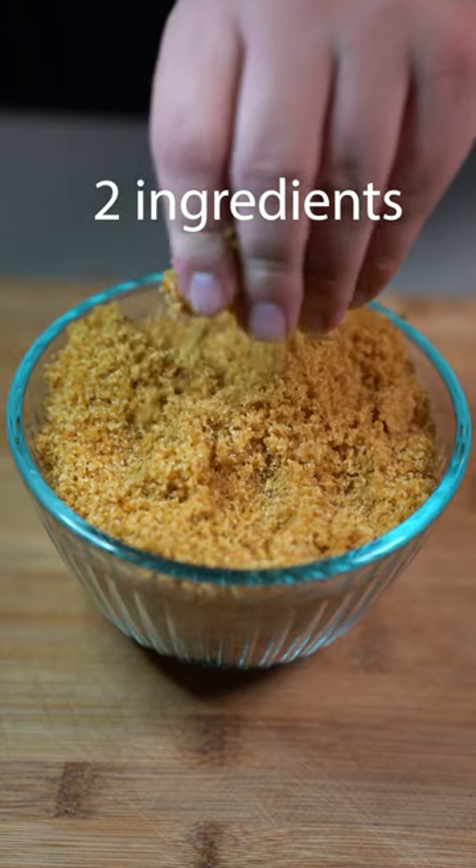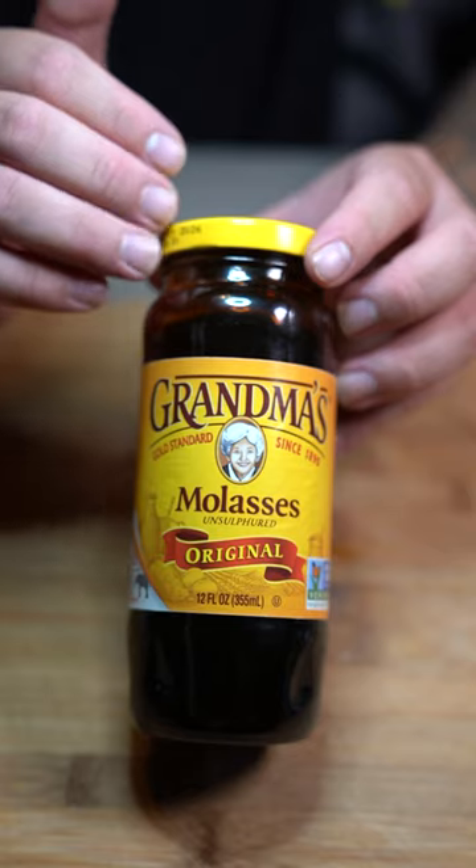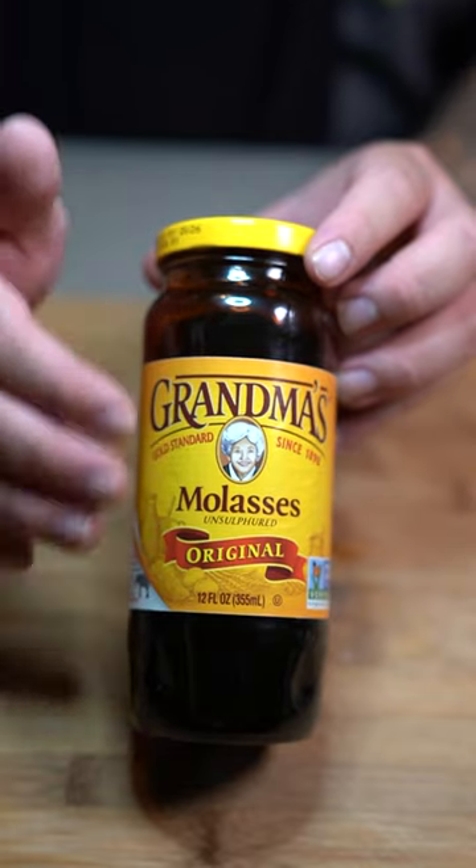Today I'm going to show you how to make brown sugar. You literally only need two ingredients. Into a bowl, go in there with one cup white sugar and two tablespoons of molasses. That's all you need to make brown sugar. This is what molasses is — you can buy it at any supermarket.